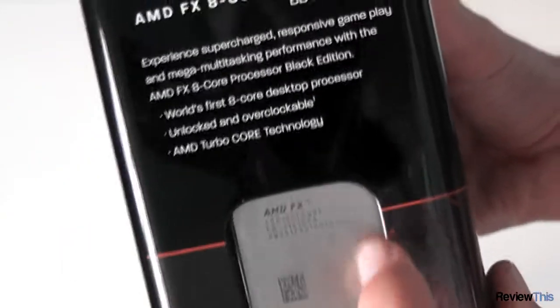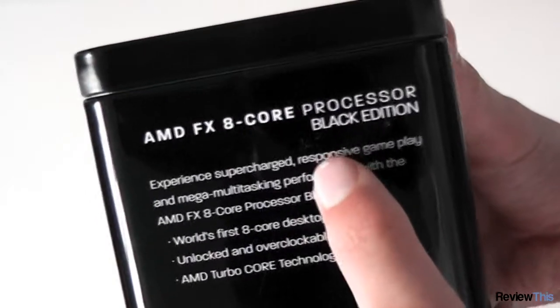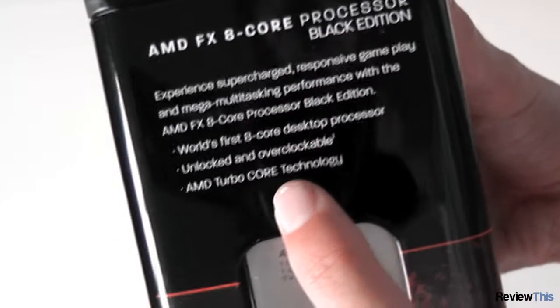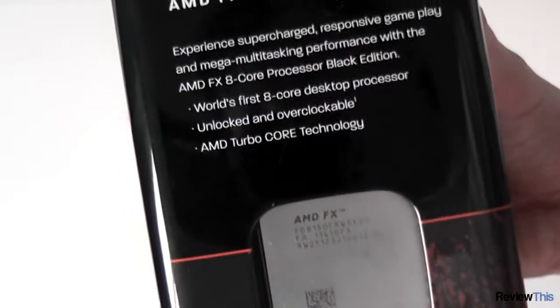On this side we can see the processor itself through little holes — quite loose in there. FX-8-core processor, black edition, with some information about it. And you've got Turbo Core, which basically overclocks on demand, a bit like Intel's Turbo Boost. AMD logo down there.